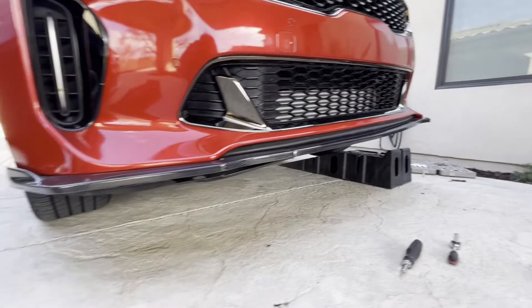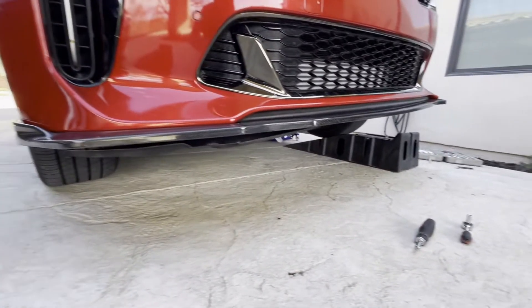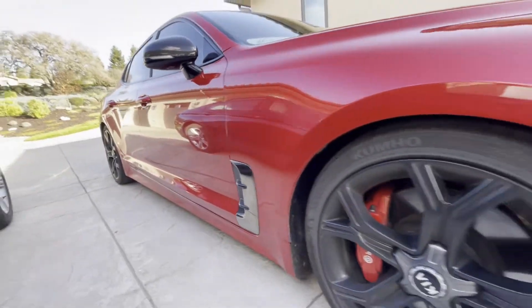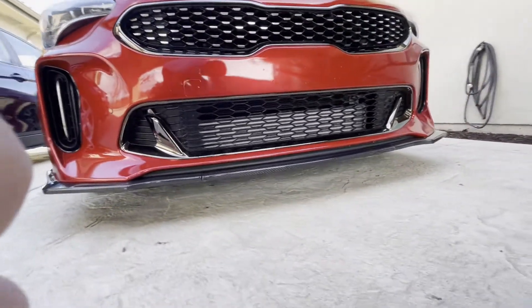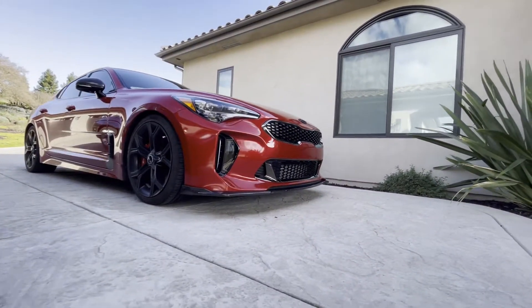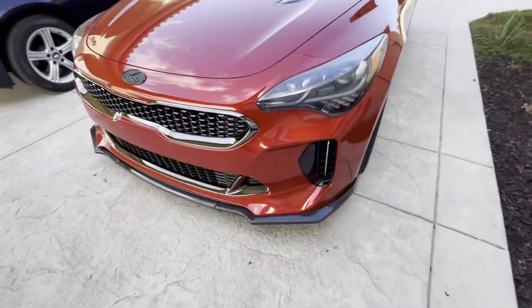Just gotta button everything up, put the skid plate back on, drop it down. I'll show you what the final product looks like. Just a little tip: always keep some extra of these little clips on hand whenever you're taking off your base plate — they always break. Alright boys, thanks for watching, this came out hella clean.